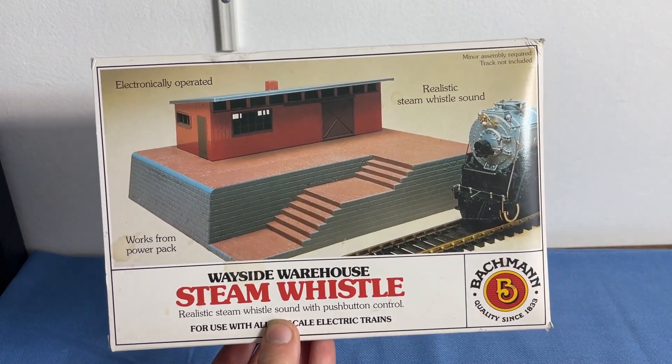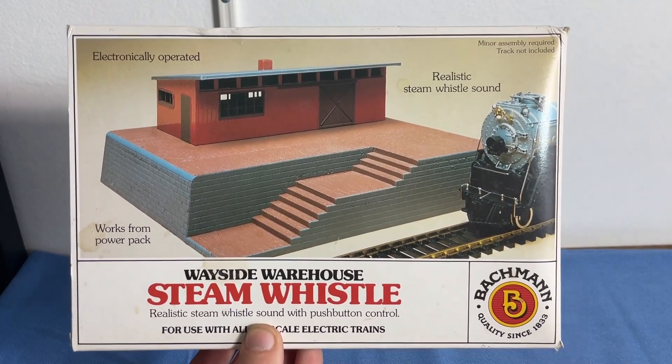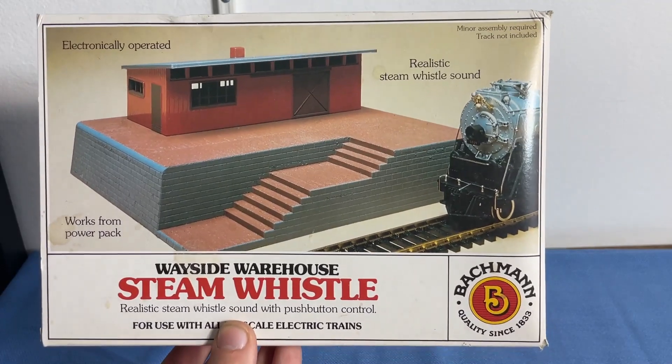A little context. A co-worker of mine, his son got a bunch of old buildings and stuff from Tyco. If you guys want me to review the stuff from Tyco, I will gladly do that for you guys in another video. So let me know in the comments.